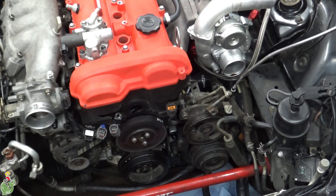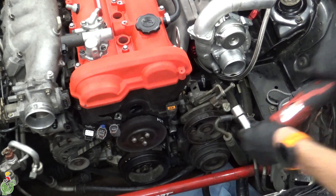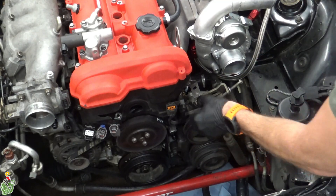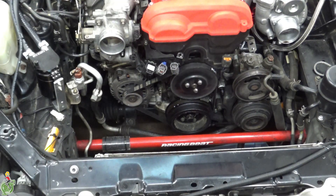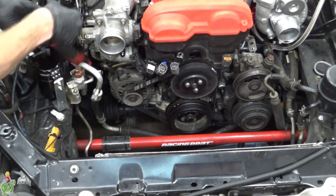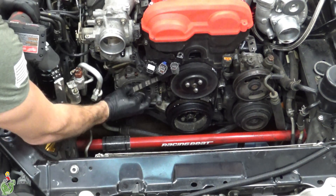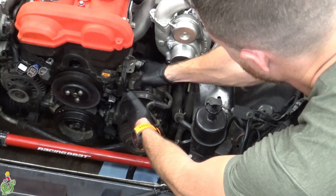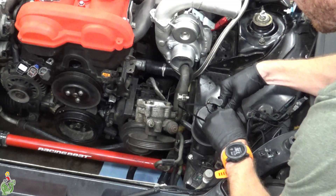You're going to be dropping a lot of hardware — invest in a magnet. Remove these brackets. Now onto the alternator: loosen this 12 millimeter bolt followed by the tensioner bolt — that's kind of hard to get to but it's up here. At this point you should be able to remove the alternator belt. There's a long bolt holding the power steering pump to the block; once you remove the bolt you can wiggle the power steering pump off. Zip tie it out of the way.